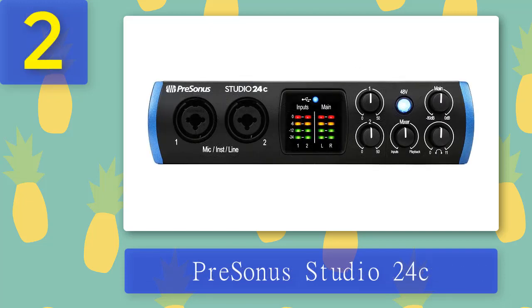Coming in at number two: PreSonus Studio 24c. PreSonus is one of our top recommendations when it comes to budget options. PreSonus interfaces are more versatile than same-priced interfaces made by other manufacturers. They deliver quite reliable performance, good sound quality, and are capable of low latency monitoring. Today we are taking a closer look at the PreSonus Studio 24c.